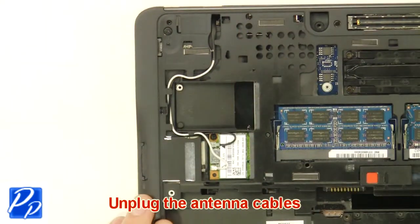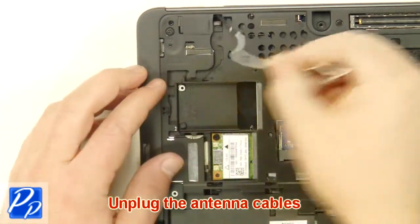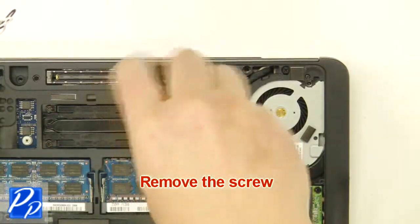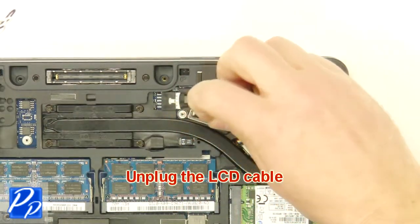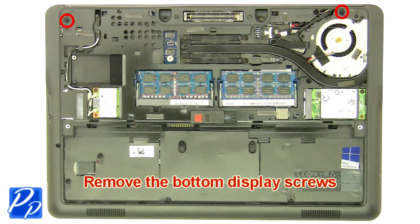Unplug the antenna cables. Remove the screw. Remove the bracket. Unplug the LCD cable. Remove the bottom display screws.